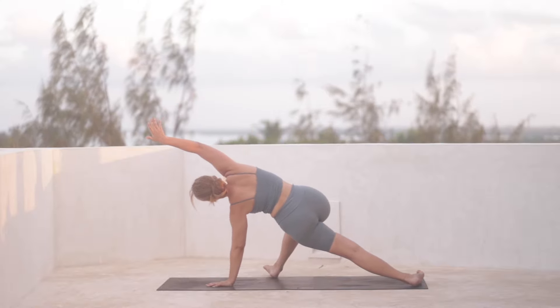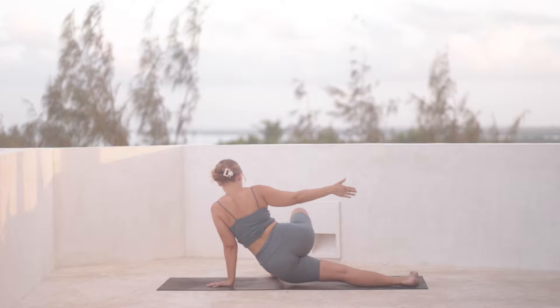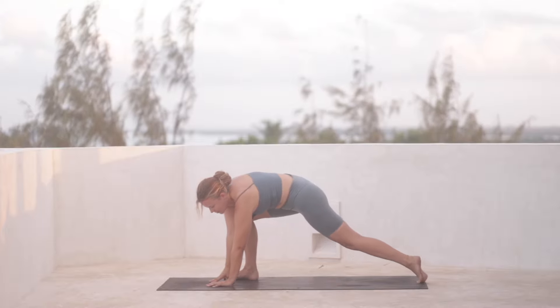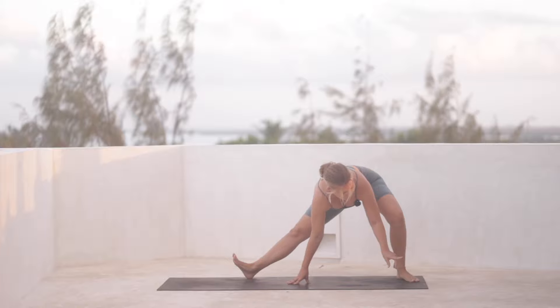Do that once more — inhale, lift up. And then exhale, dip the hip down. Inhale, lift up. Bring your right hand all the way down, circle it down. And then we turn around through the left towards the old front of the mat.